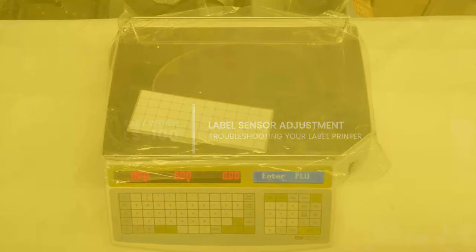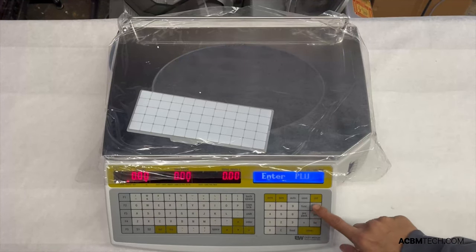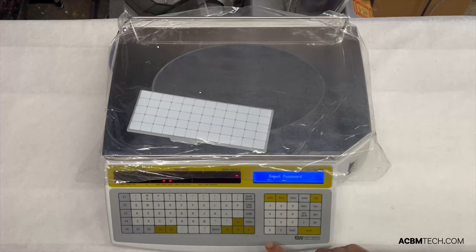We're going to show you how to do a sensor adjustment in this video, or a troubleshooting which the scale has the capability of doing. In the case that your labels are not printing properly or the alignment is slightly off, this might be a way to fix that. To get started, go into your programming screen by pressing ESC and SET.